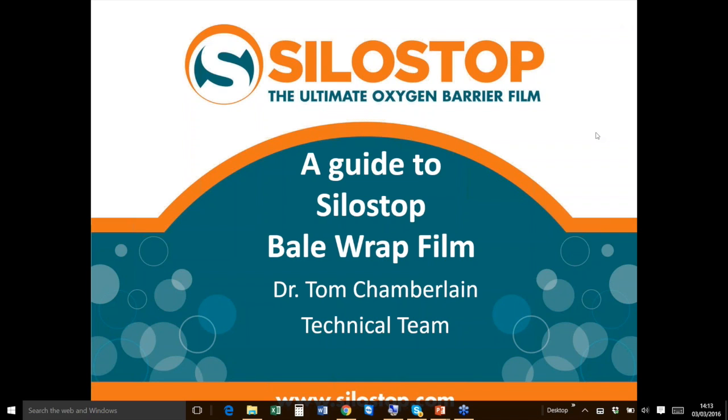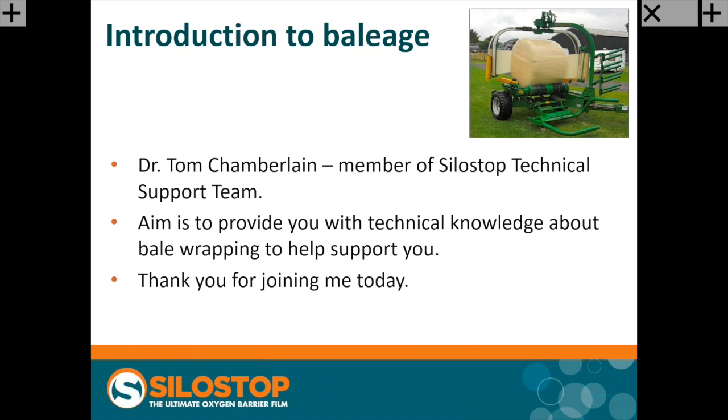Thank you very much, Megan, and my apologies to everyone for our technical problems — I'm now on a phone line. I hope you can all hear me and see the presentation. As Megan introduced me, my name is Dr. Tom Chamberlain; I'm a member of the SiloStop technical support team. What I want to do in the next 40 or 50 minutes is provide you with some technical knowledge and information to give you a better background about bale wrapping, about our product, things that happen in the field, problems that can occur — all to support you when working with your clients out in the field.